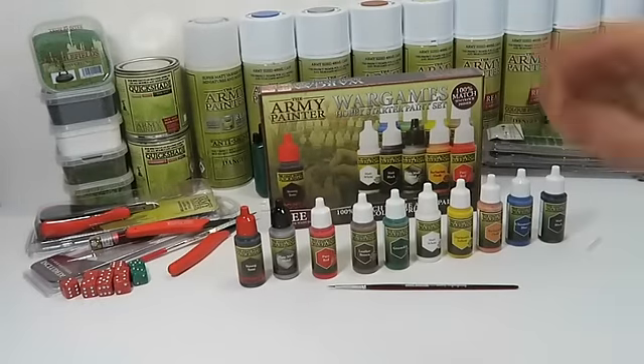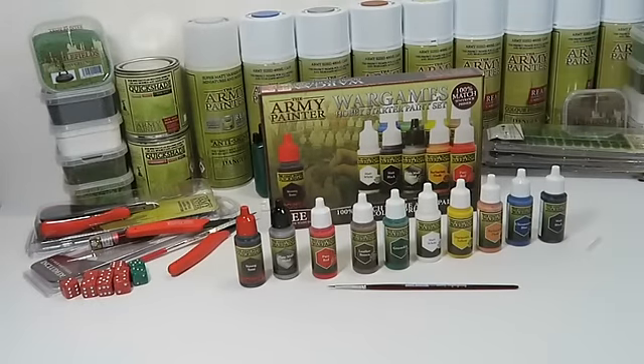The War Games hobby starter paint set from the Army Painter is the perfect starting point for any beginner on any new hobby project. Thanks for watching.